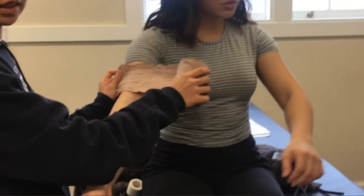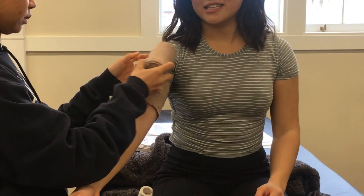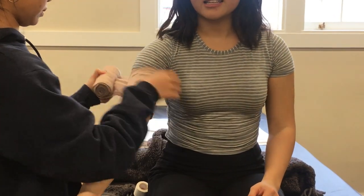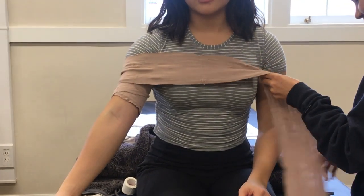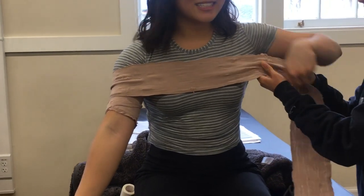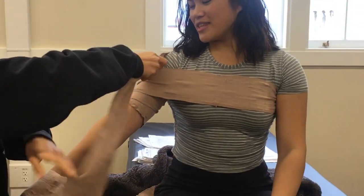First you want to have your athlete place her hand on the hip. My friend Kaylin injured her elbow from doing acrobatics, so just pretend she's bending her elbow. Then you want to use elastic wrap, taping medially inward around her bicep twice. Pull the elastic wrap across her chest, going under the armpit and around the back, then wrap medially around the athlete's bicep.